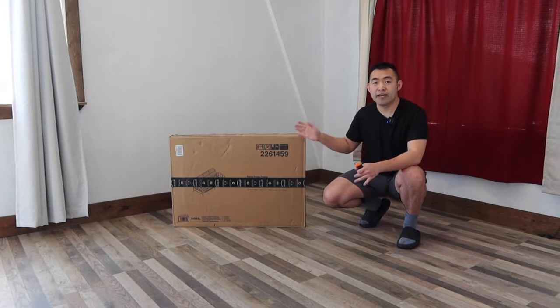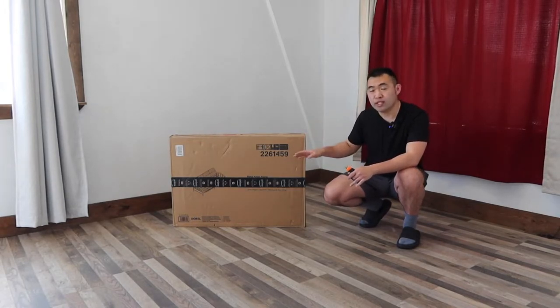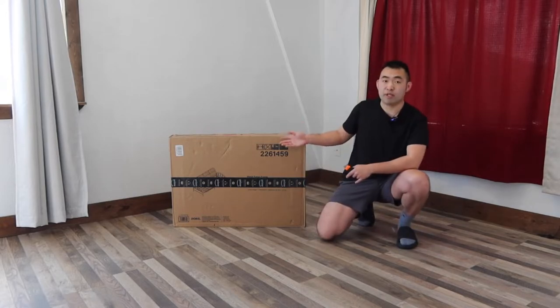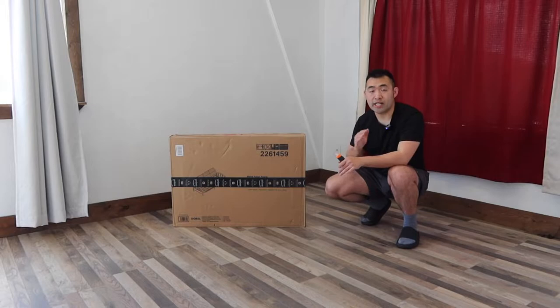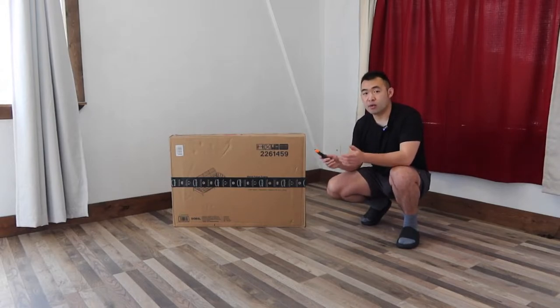Welcome back to another episode of 'Is It Worth It?' Today we have this futon right here. Here's basically what the package looks like when you first get it. I do want to mention that when you get this product, it only includes the futon frame — not the actual mattress or padding — so you'll need to purchase that separately. But first, let me open this up and show you what's included inside, then we'll start assembling.